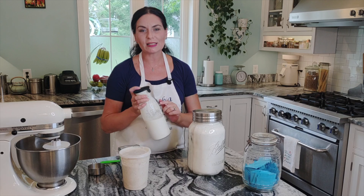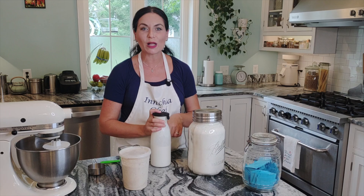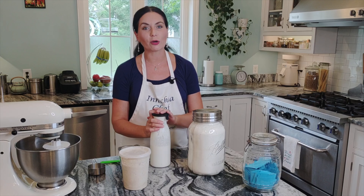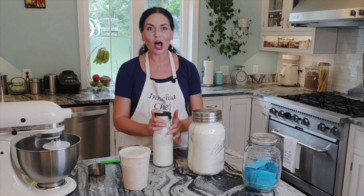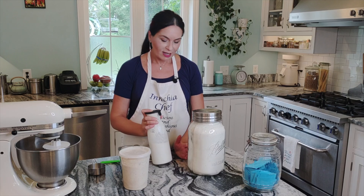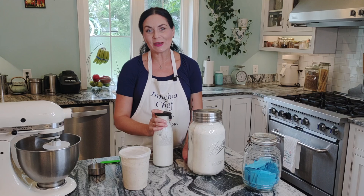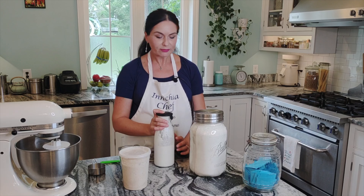Another ingredient is kefir — it's also a fermented milk. I make it myself as well. You can buy kefir; in a worst-case scenario you can use buttermilk, but I highly recommend making it yourself — it's much easier and better for you. On my website I have a lot of information about kefir, why we need to make it and how to make it. It's easy, really easy. I always have it in my refrigerator.